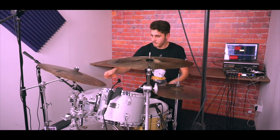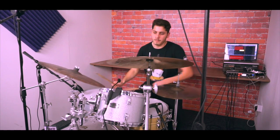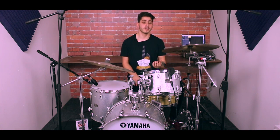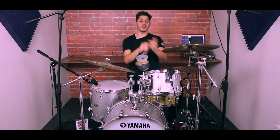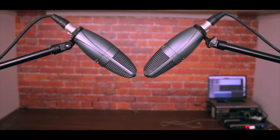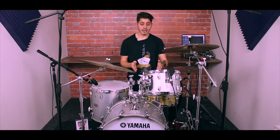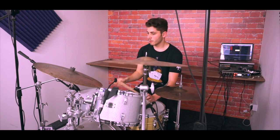Moving on to overhead microphones — there are many methods you can use. The method we've used today is the XY method, purely because it gives you the least amount of phasing issues. Phasing issues occur when sound reaches one microphone before the other, making it sound weird and disjointed. With the XY method the mics are placed close together, minimizing that problem. Make sure both mics point inwards towards the drums at a 90-degree angle, and position your snare and bass drum in the center of the setup so they sit center in the stereo picture.